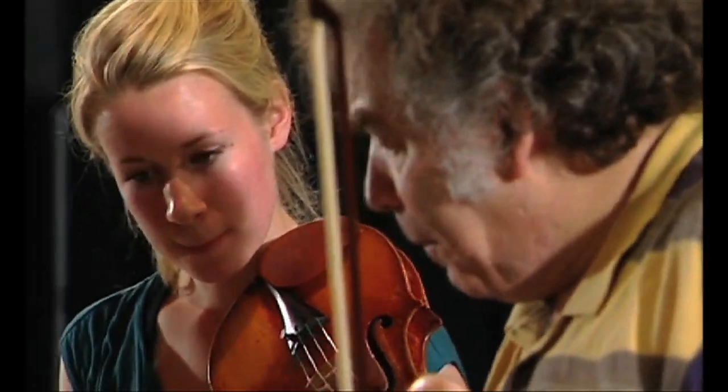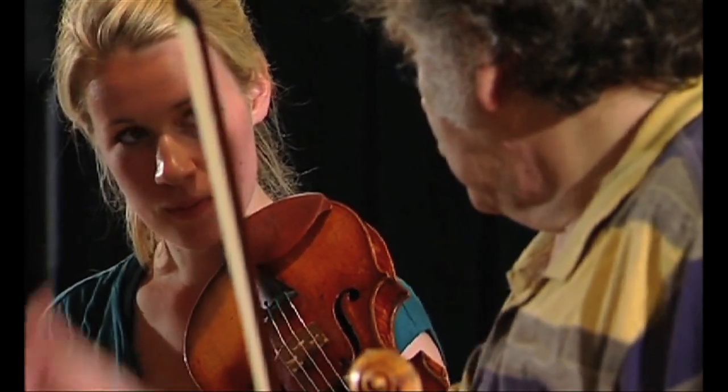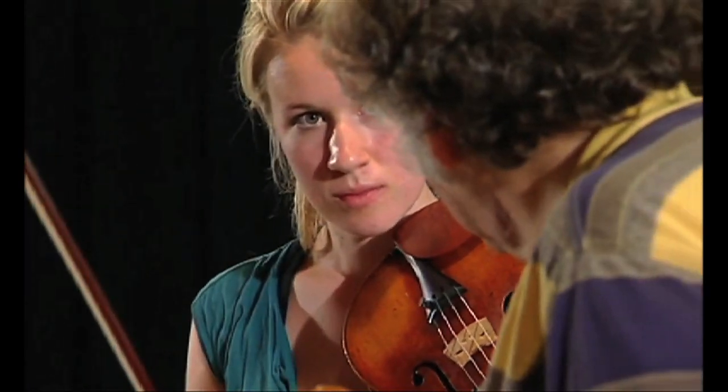But at the same time there is an illusion. The dynamics are going to be the same. The volumes are the same. The bow division and articulation. Between the first note and the second note, there is no rest. And then non-legato.